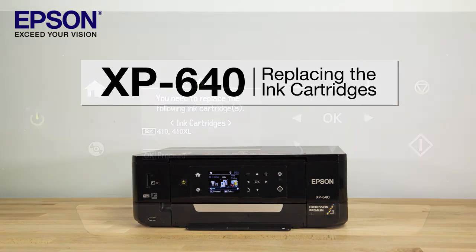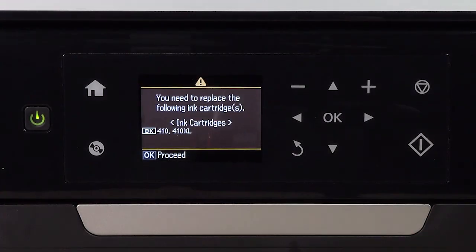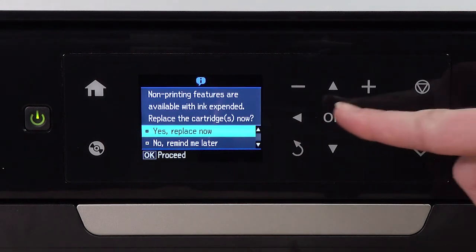When your printer runs out of ink, the LCD screen prompts you to replace any expended ink cartridges. Select OK and follow the on-screen instructions.